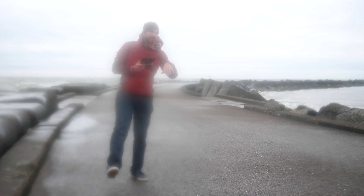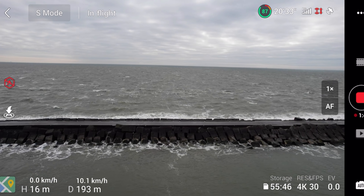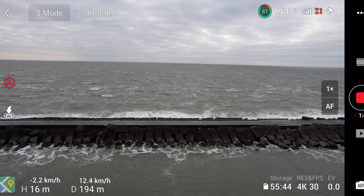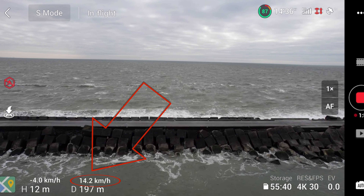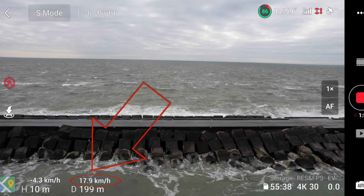Quick note — if you're finding this video interesting or useful, go ahead and whack that like button at the bottom there. It really helps out this video and the channel quite a bit. You can see it's kind of crawling along — this is straight into the wind at this point, so it's not going too fast, about 13 kilometers an hour in sport mode into the wind.